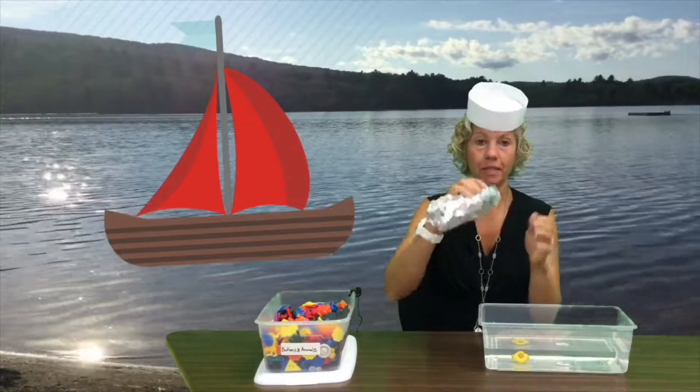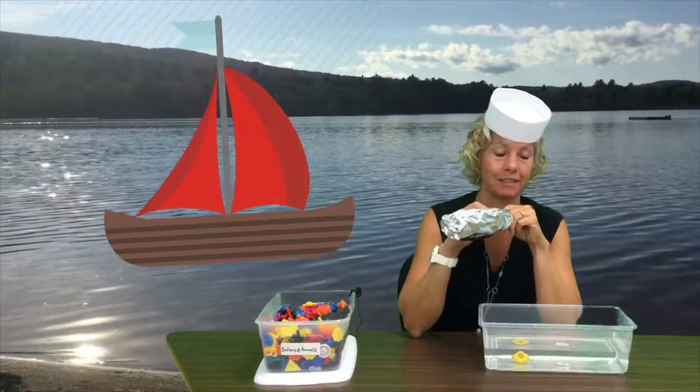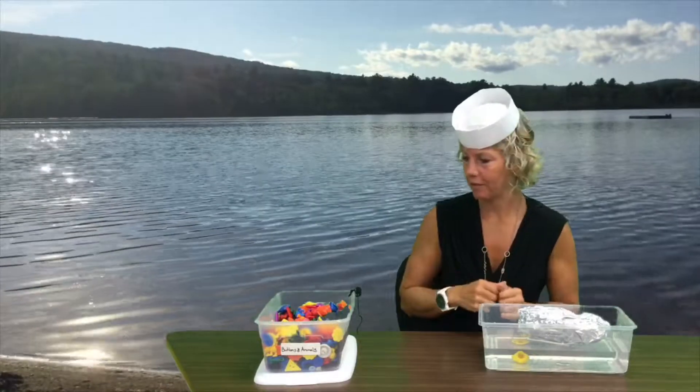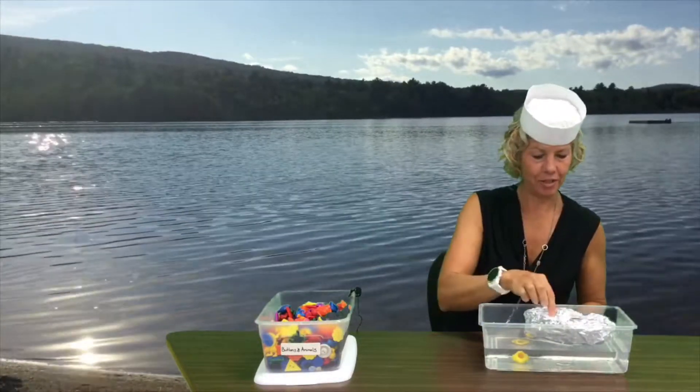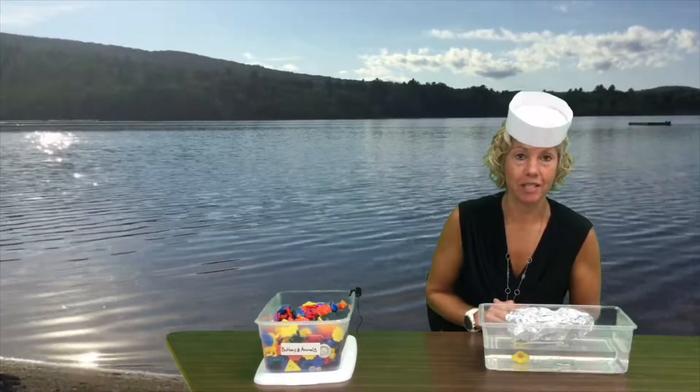What do you think of my lovely canoe? Do you think my canoe is gonna float? Let's see. Oh, look — my canoe is floating!